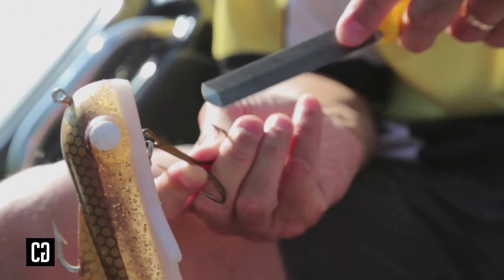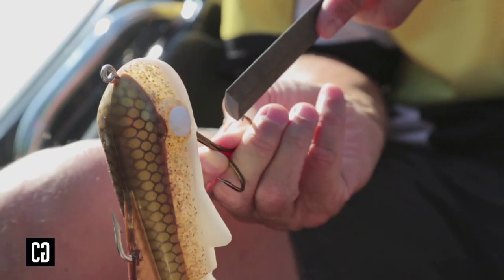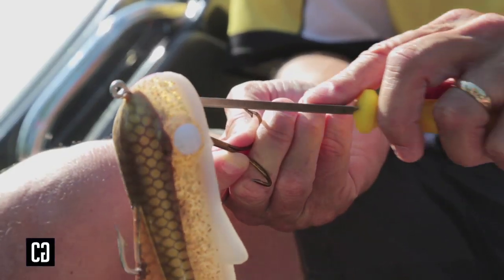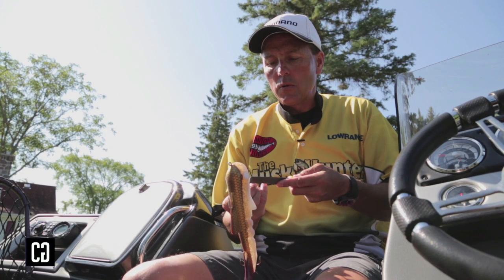Then I do the outer portions, the outer angle, kind of like a harpoon shape. With that, I touch it across the back. What I really want to do is eliminate all the burrs on the inside of the hook, and then get the back side so you've got a nice triangular pyramid shape, just like a harpoon.